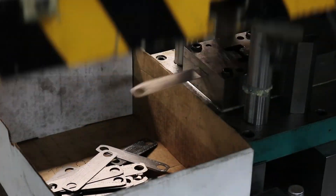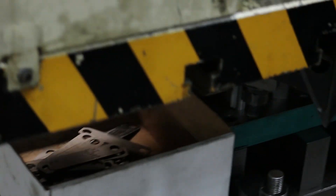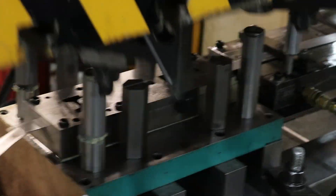After the stamping of the straps is complete, they are sent to be coated to achieve the desired finish and level of protection.